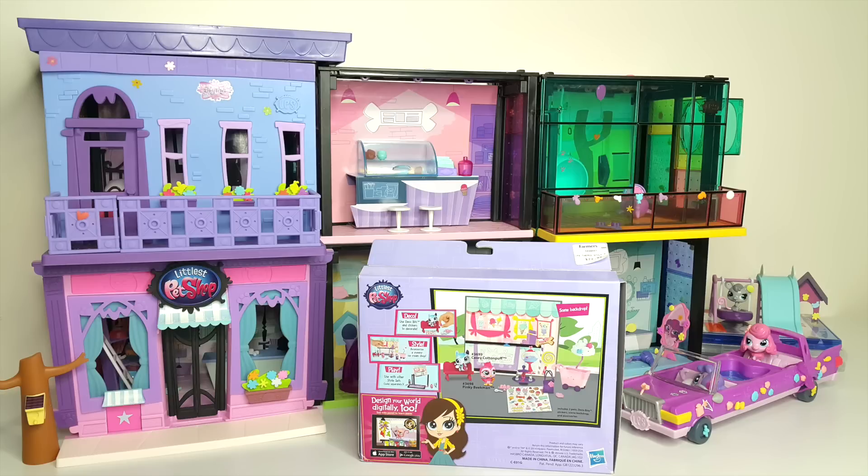Hey guys, today we're going to be taking a look at the Littlest Pet Shop Yummy in Our Tummies Thing Pack. Before I go ahead and open it up, we'll first take a look at the packaging.